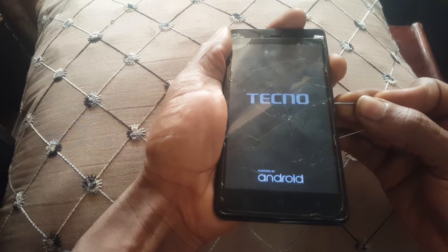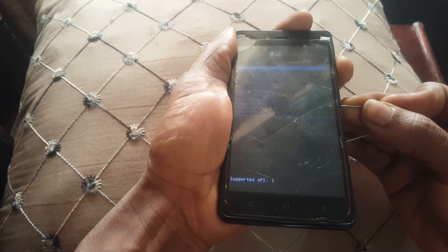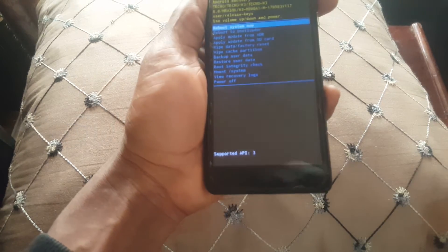Long press them until you see the Techno logo, but still hold — keep holding to take you to the recovery mode.